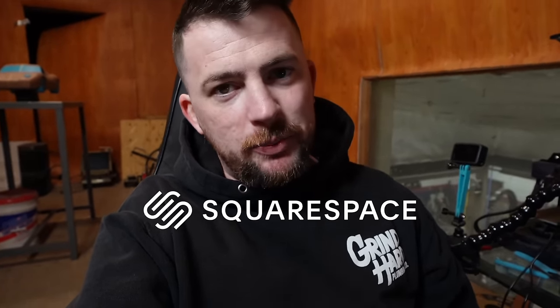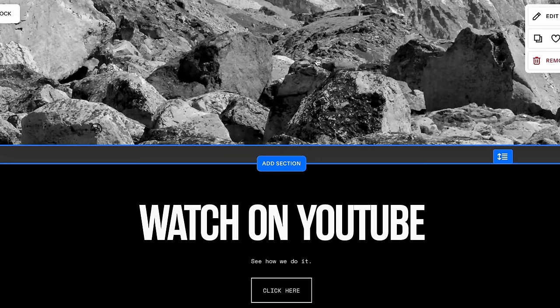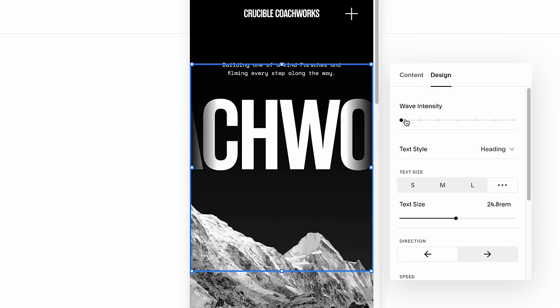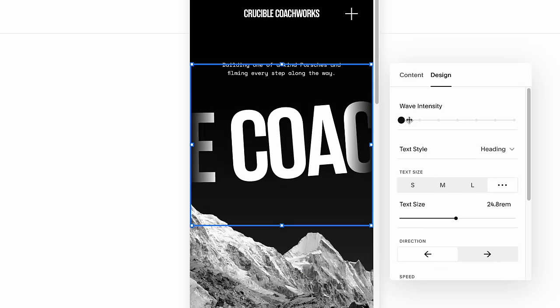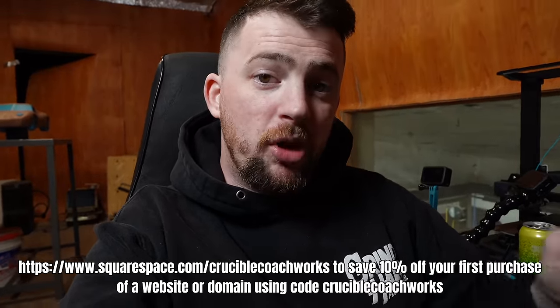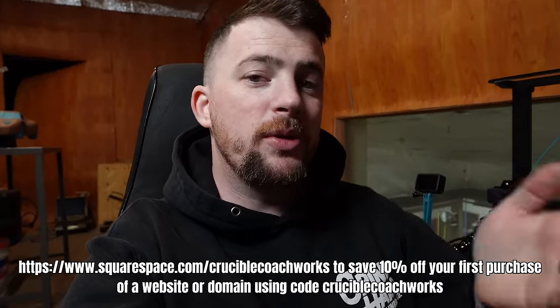This video has been paid for and sponsored by Squarespace. Squarespace is the all-in-one website platform designed for entrepreneurs to stand out online. Whether you're brand new at this or picking up the reins on a different project, Squarespace makes it easy to stand out and succeed — all in one place under your own terms. Head to squarespace.com/cruciblecoachworks to save 10% off your first order of a website or domain, or use the link in the description. Big shout out to Squarespace for sponsoring this video, and we'll see you guys next week.